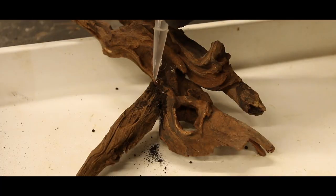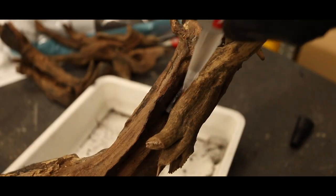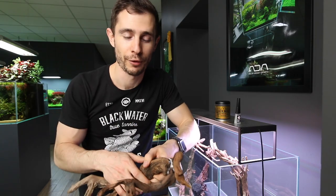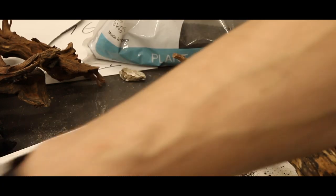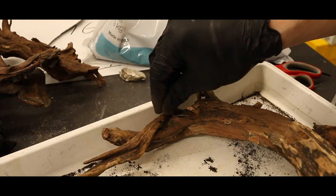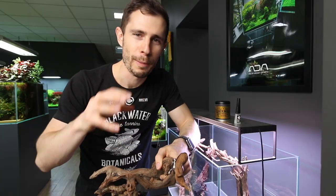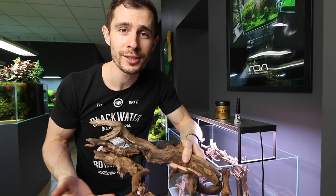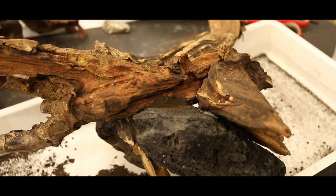Then you take the driftwood and drop some of the liquid superglue on the areas where you want to cover the cigarette filter, or just in general any superglue that has become white. You drop a little bit of the liquid superglue on that area, then sprinkle some of the soil dust on top. With the gloves on, massage the soil into the little gaps, then blow away the dust — and voila, it will be completely covered.